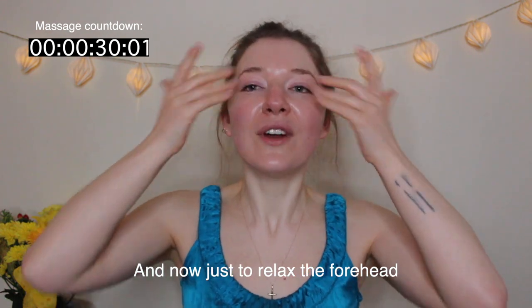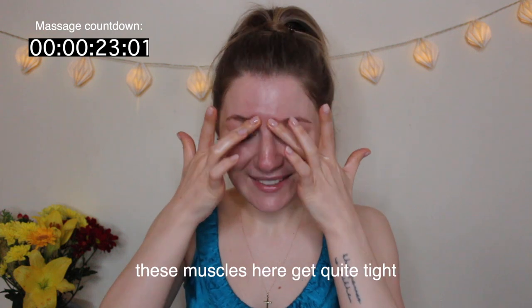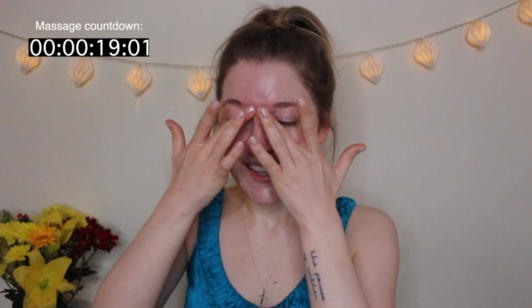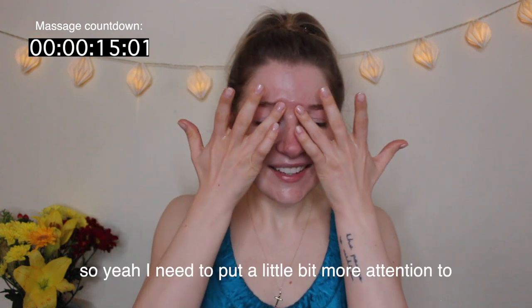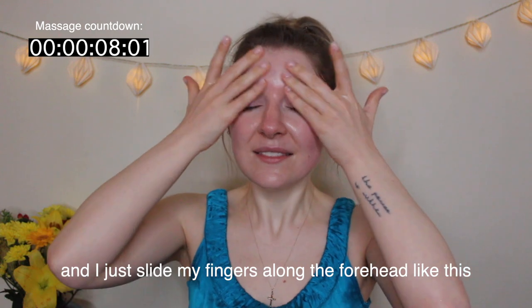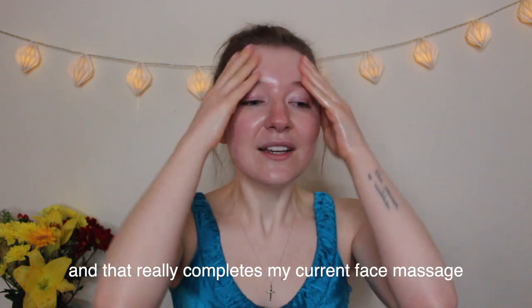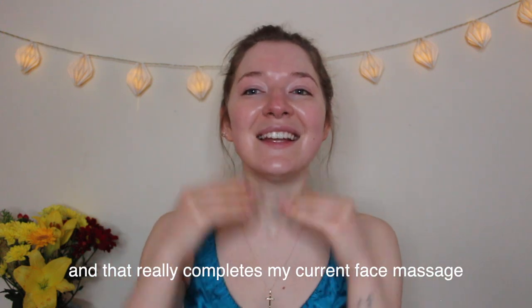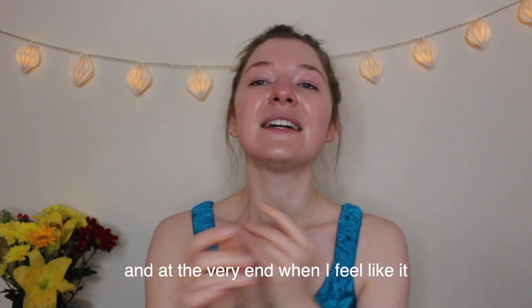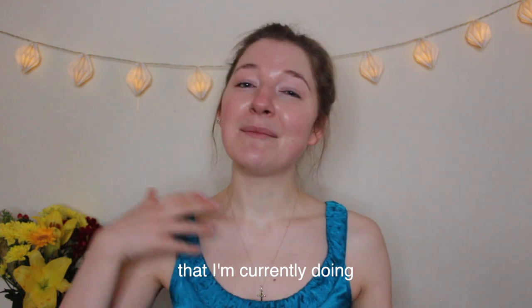Now just to relax the forehead — I do a few moves to the side. I've noticed that these days the muscles here get quite tight, which has never been the case before. I guess I'm getting older, so I need to put a little more attention into relaxing those bits. I slide my fingers along the forehead and then go all the way down from the front. That really completes this anti-aging lower face massage.